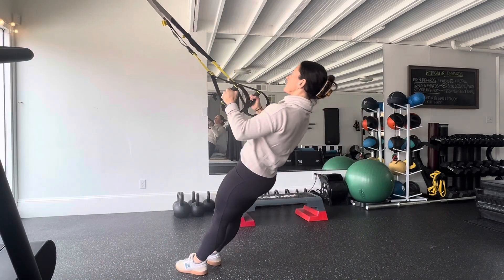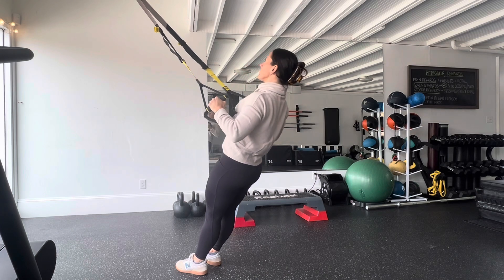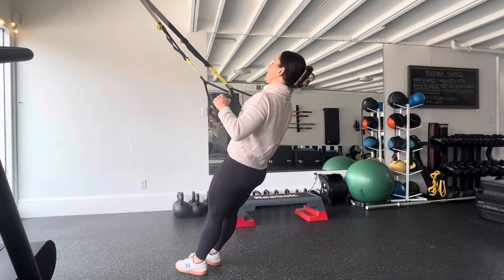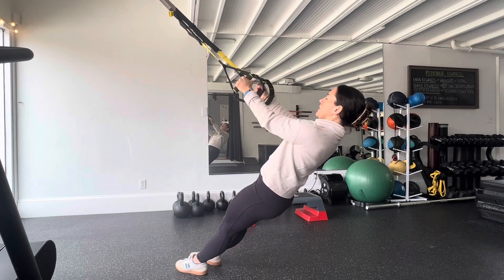Pull your plank upward, bringing the thumbs to the armpits, keeping the elbows tucked in, shoulders down and back, and with a proud chest at the top of the movement.